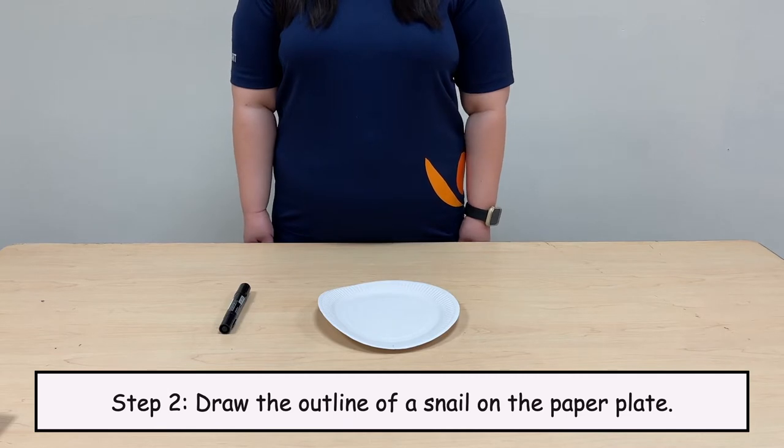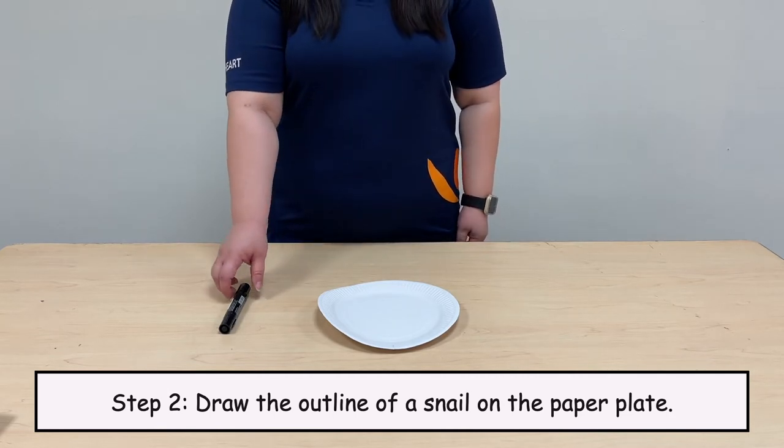Step 2. Draw the outline of a snail on the paper plate.